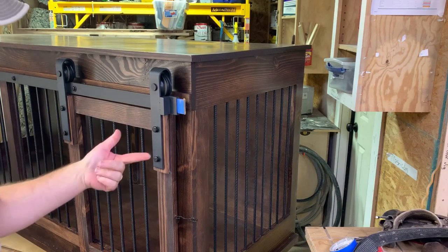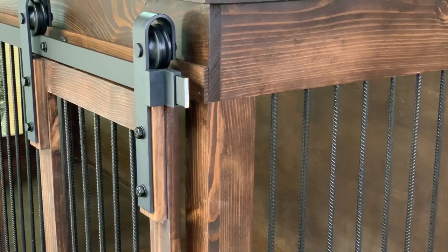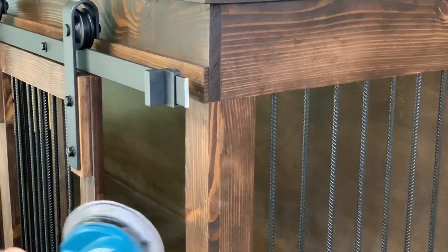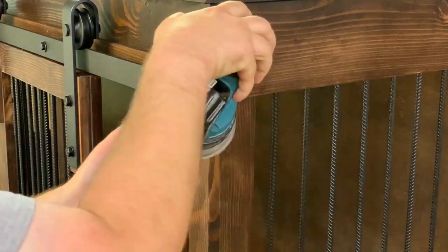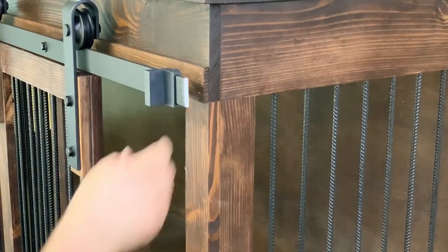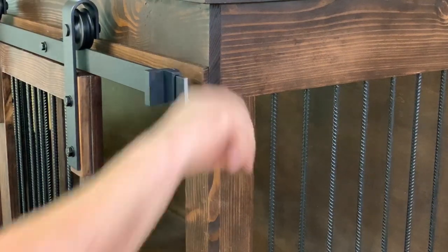That's side one — now we're going to do the second side, and then I'm going to come back with the sander and take those sharp edges off. Everything's cut, and now we are just going to sand off these sharp edges. And all the sharp edges are gone.